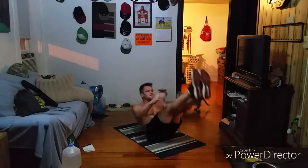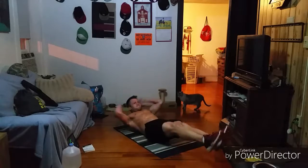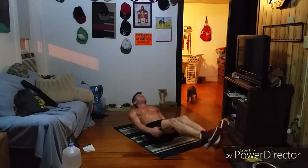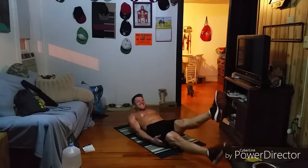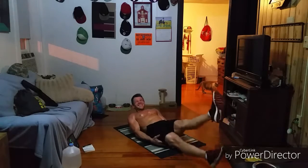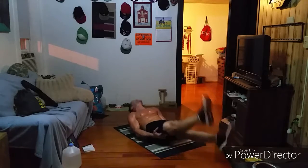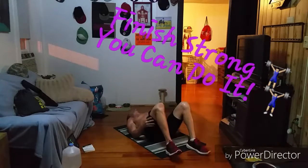Here we go. One, two, three, four, five, six, seven — oh, it's burning — eight. Flutters. Oh my gosh. Keep holding, guys, keep holding. Just trying to make it to 30 seconds. Seven seconds. It is burning — that is real, baby. Quick rest.